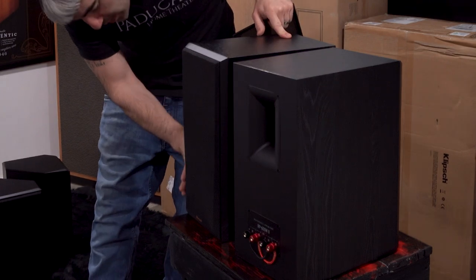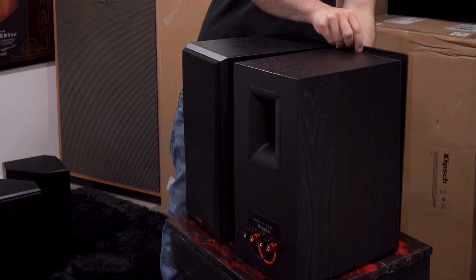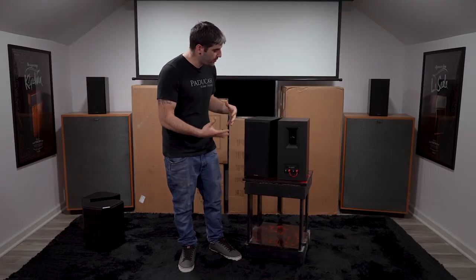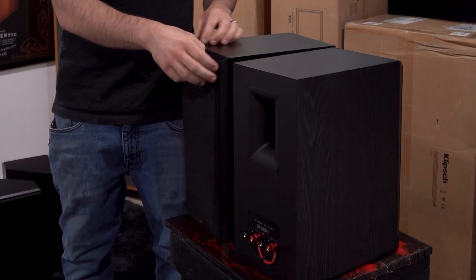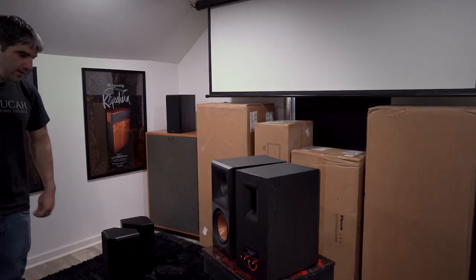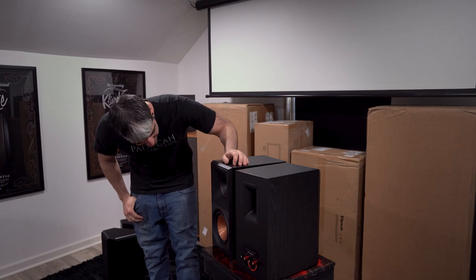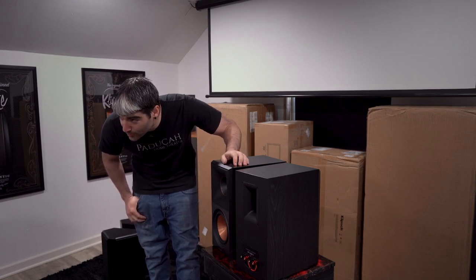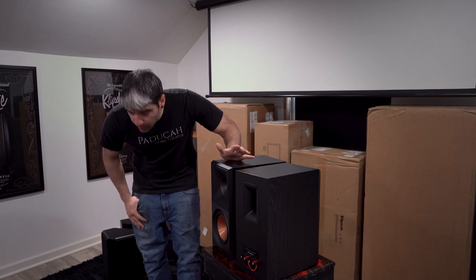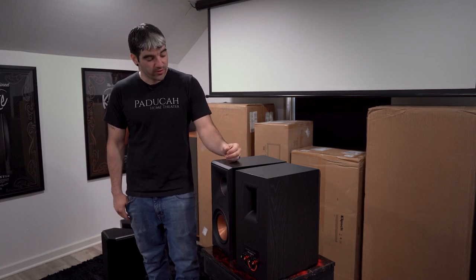You can see the grill wraps around and makes it look perfectly flush — with the brand new grill framing the logo and giving it a broader, more athletic stance. Here's what it looks like without the grill. I would leave the grills off personally, unless you've got kids that are going to poke at it or animals that are going to scratch at it. It just looks gorgeous with the grill off.